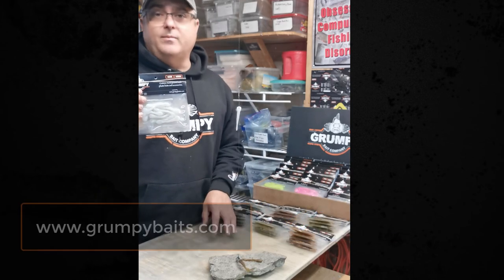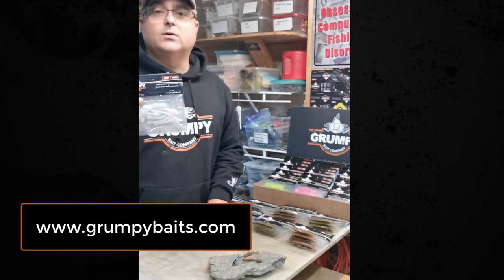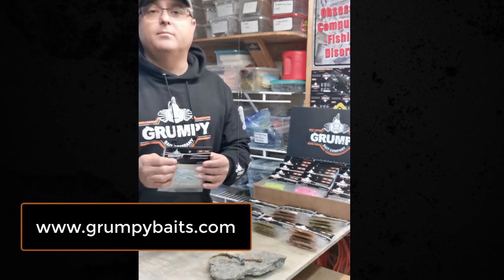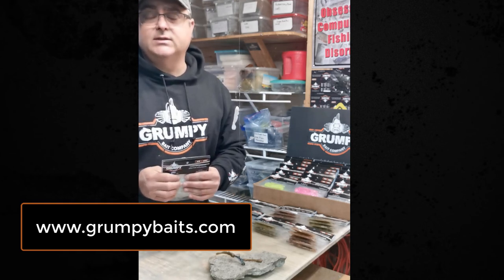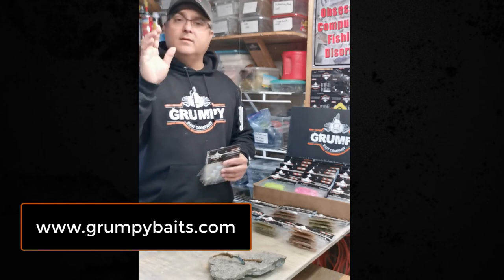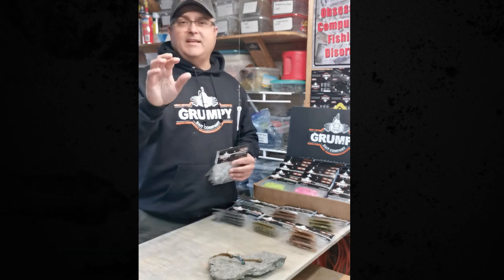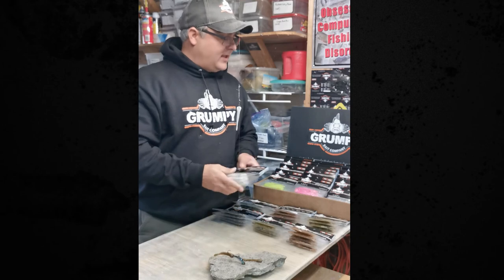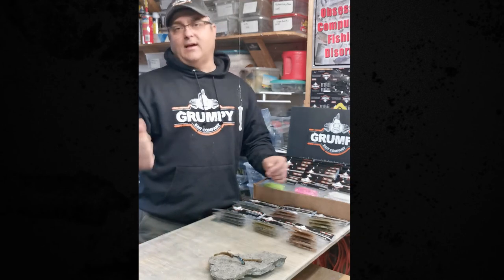If you have more interest, please visit our website grubbybaits.com or check out a local retailer — we're currently selling through Natural Sports in Kitchener-Waterloo, Angling Sports in London, and Angling Outfitters in Woodstock. Marty D signing off — be safe out on the water, keep your distance from others, let's get rid of this COVID mess, and hopefully we'll see you on the water. Tight lines, take care.